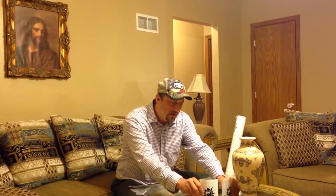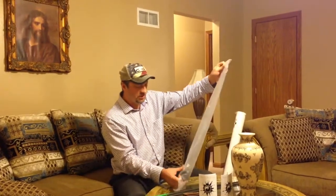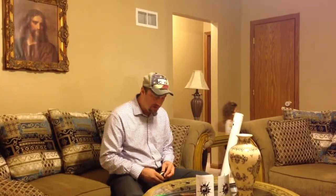You guys who have not shot the Black Swans, you've got to do it — you owe it to yourself. If you're a traditional shooter of longbows, recurves, or the hybrids, you've got to shoot the Black Swan stuff.